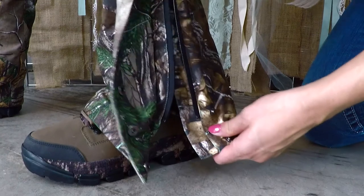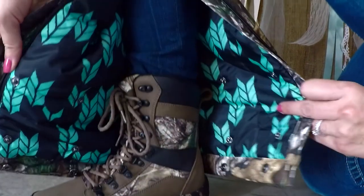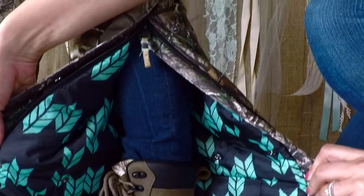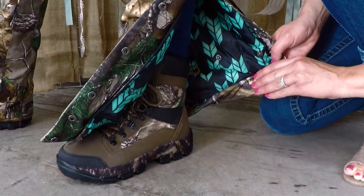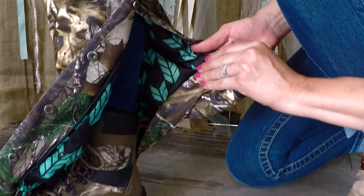The Kylie Bib is made out of 100% polyester. The shell is quiet, it's windproof, it's breathable, and waterproof, which is very important in the field. The seams are 100% sealed, aiding in waterproof protection. 120 grams of 3M Thinsulate insulation. The inseam is adjustable from 32 and a half to 28 and a half inches.